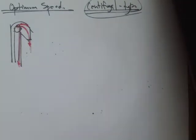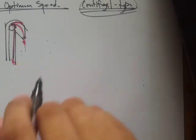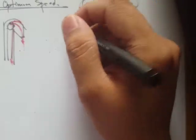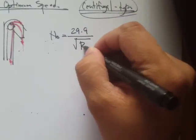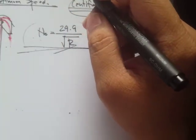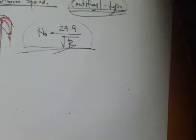It is very important in the design of bucket elevators to determine this optimum speed. The equation is derived from centrifugal force principles. The simplified formula is: n_optimum = 29.9 / √r, where n is the optimum speed in RPM.